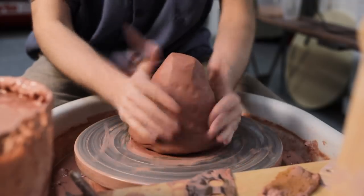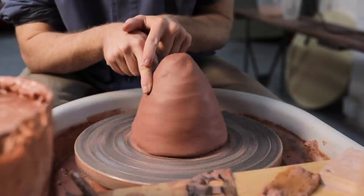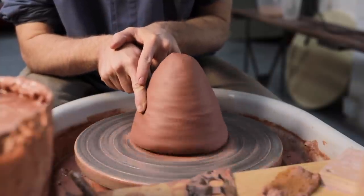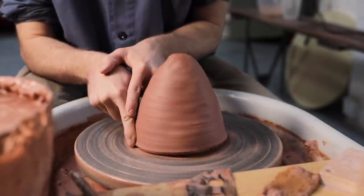Beyond just centering the lump with water, I start by patting it into shape, and also firmly glide a finger from top to bottom. This doesn't do much, but combined with tapping it's a good way to roughly centre the piece before any water even touches it.